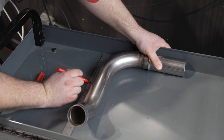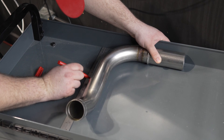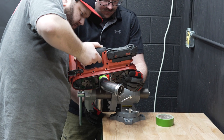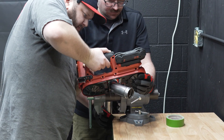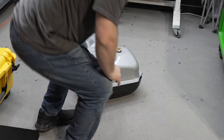A modification to the original filler tube needs to be made. Some measurements were taken and it was cut down. Once the tube was cut, we mounted the lower section into the tank.